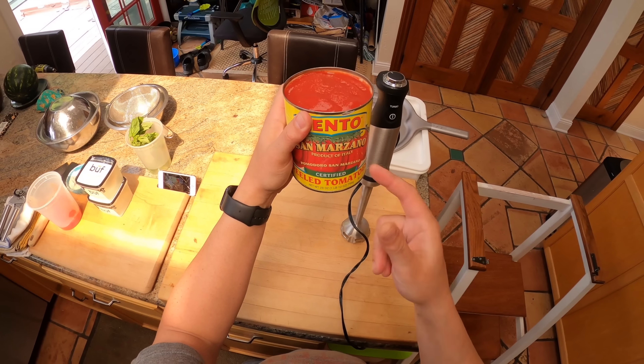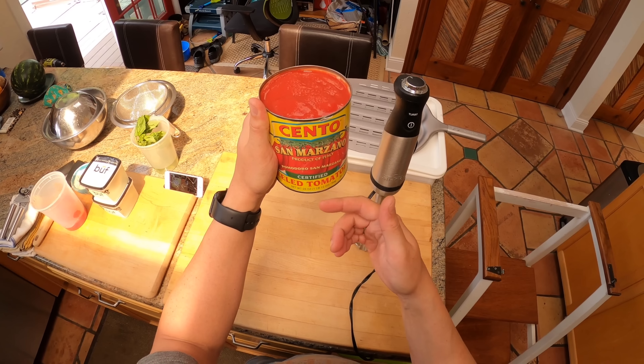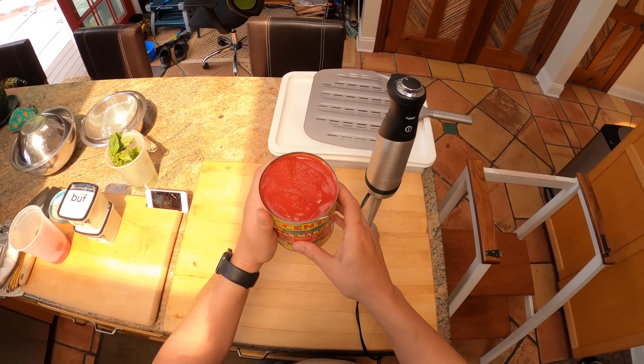This is Kenji. I'm going to quickly show you how I get ready to make a Neapolitan pizza, including the specific ingredients I typically use.